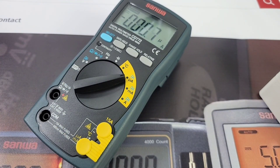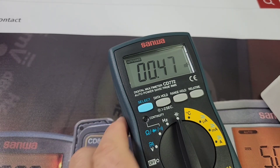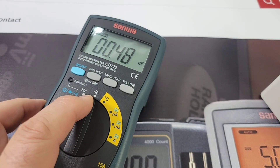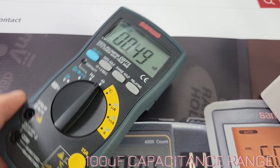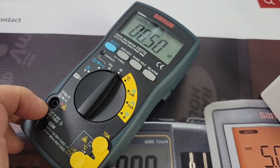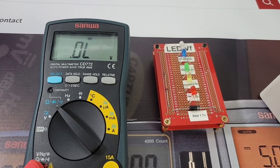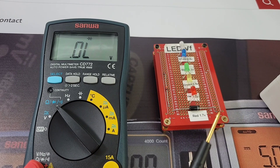Next up is capacitance. Unfortunately, the 772 only has a 100 microfarad rating, so you can't test much in terms of capacitance. Too bad. The display annunciators are very nice though — look at the size of that diode annunciator, it's huge.